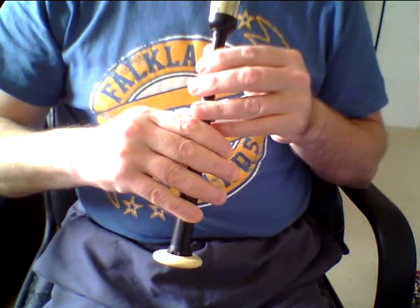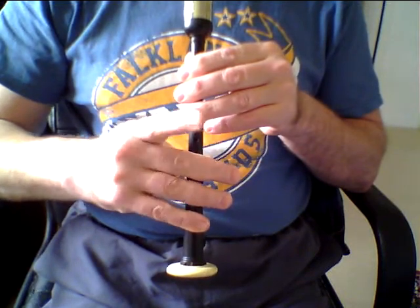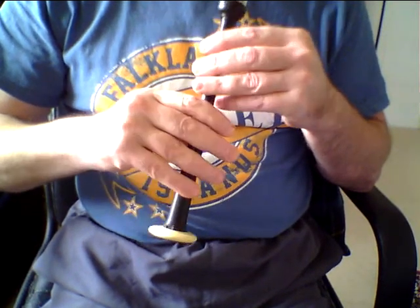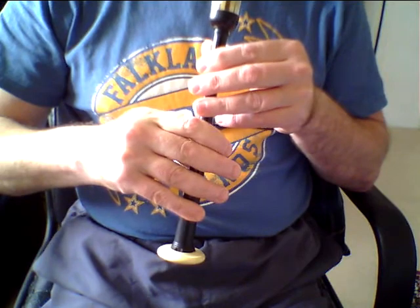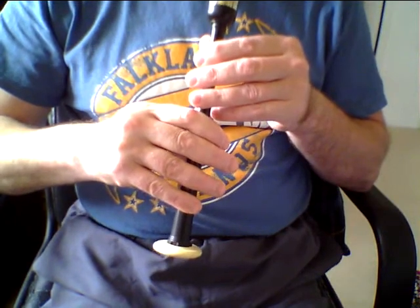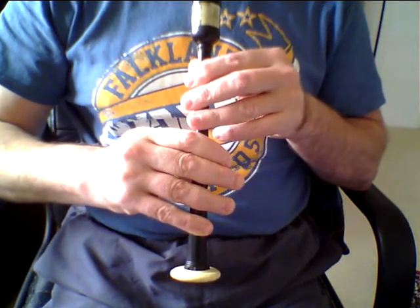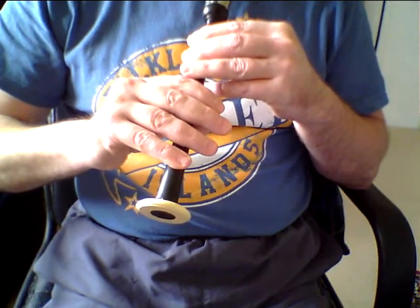Let's have a look at the first embellishment. Please practice it at no more than that speed at first. That's G to G, D to G, and E to G. Each grace note should be the same no matter how slow — it should be completely even and consistent. Please pause the video and practice your G, D and E grace notes to low G.